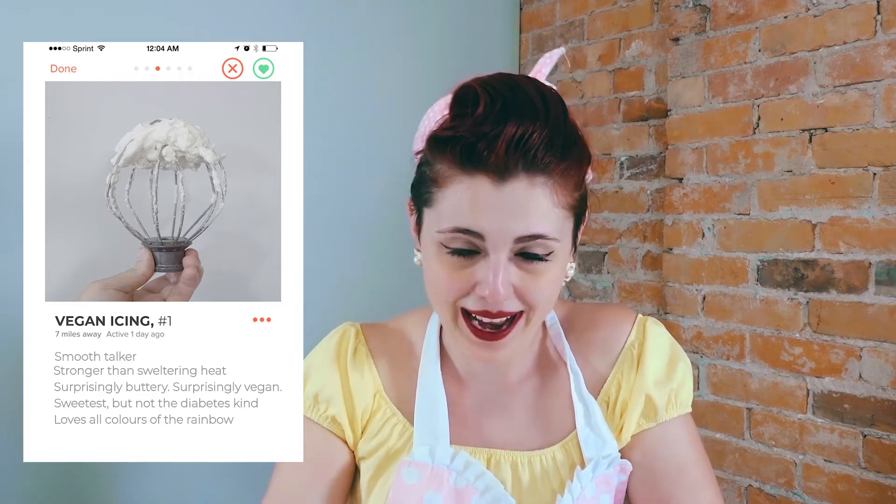Not like super sweet where you think you're going to get diabetes eating a cupcake. It's got to be a nice fine balance. And one more thing — it's also got to be versatile with any flavor or color so I can do whatever I want with it. Do you think this icing is impossible? Because believe it or not, I'm going to make it for you right now.